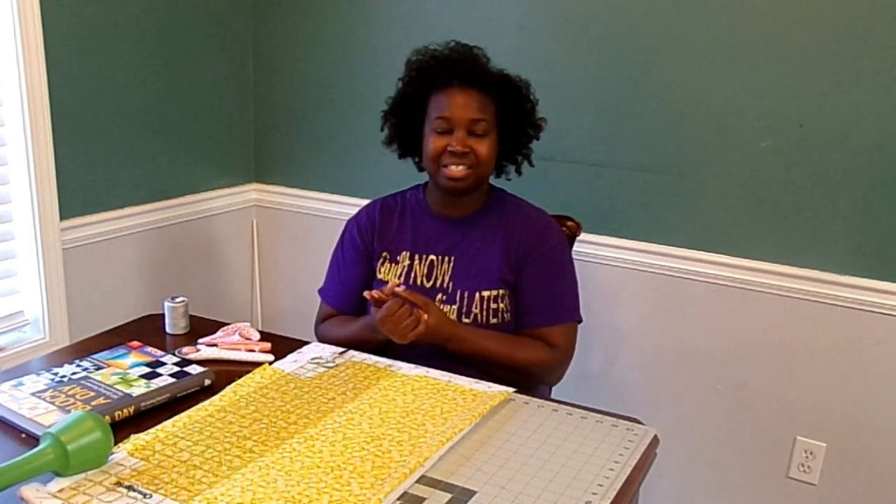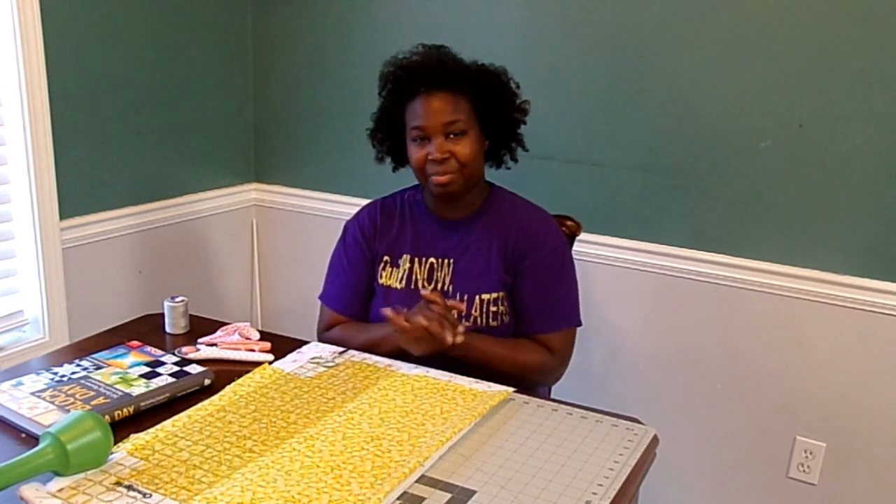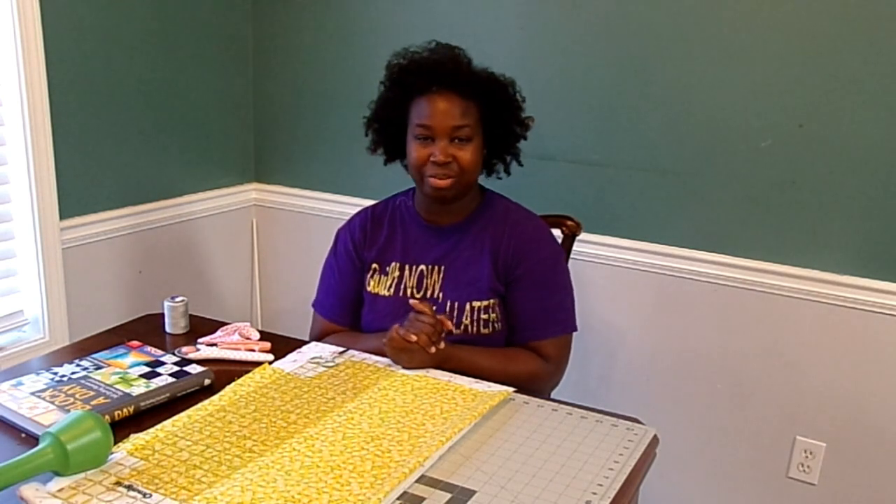As a part of this series, I'm also going to show you how to make sashing for your quilt and then maybe even put it together through the quilting and the binding. I'm really excited about this project and ready to get started today.